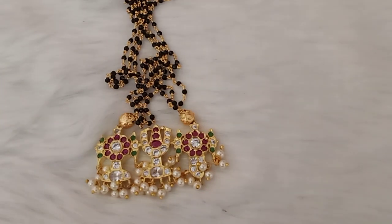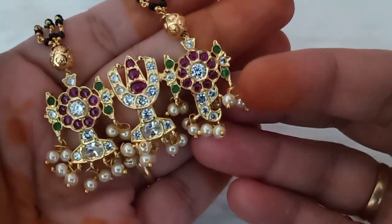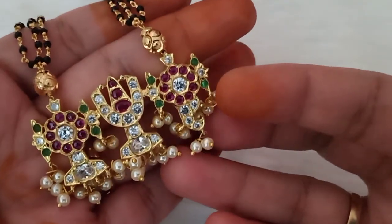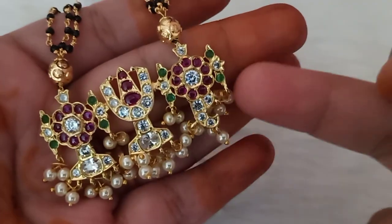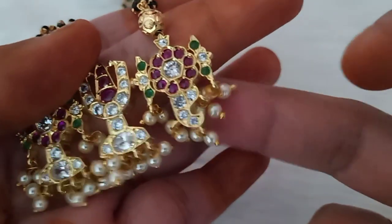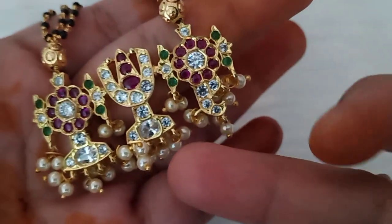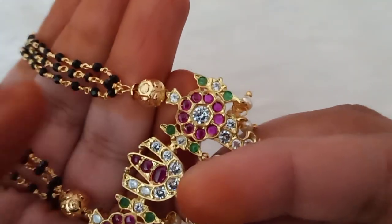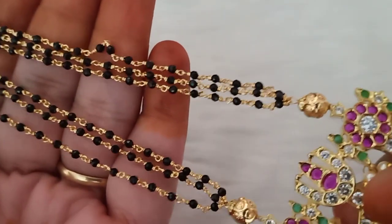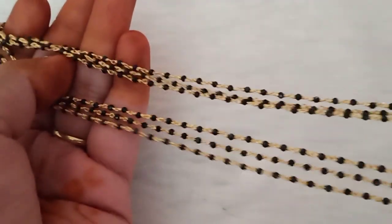Now we start. First we have a Venkateshwara beautiful design with gold polish. The design is a bound design with a rich color polish. When you choose Venkateshwara, it is a very neat color. The ring is fixed with a fixed ring. This side has gold balls. The cap has black crystals — three lines. This is gold polish. Three lines. This length is on display.